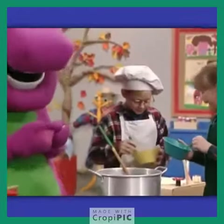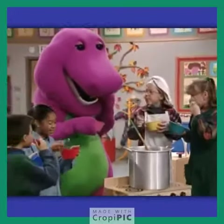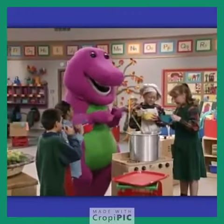Okay, everyone, soup's on! Okay! Oh, this is good. Mmm, it is good. Ha-ha-ha!